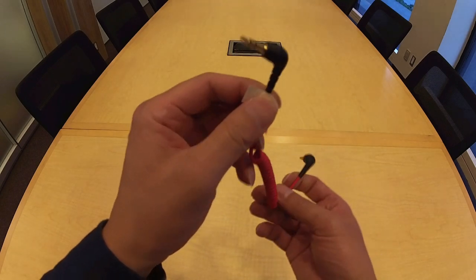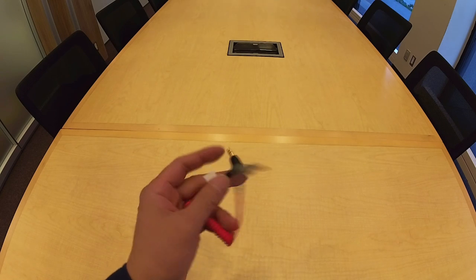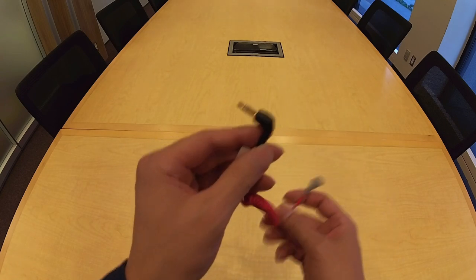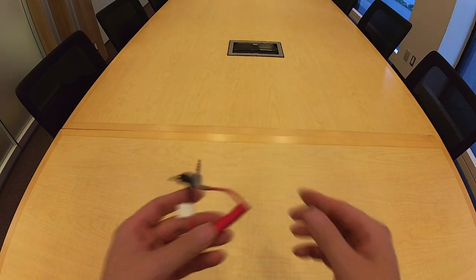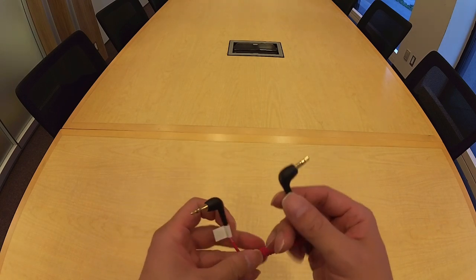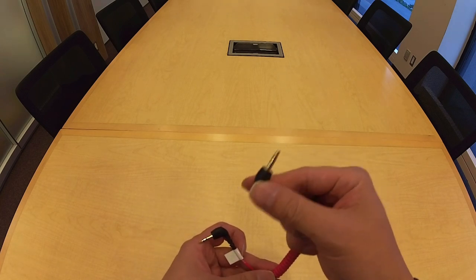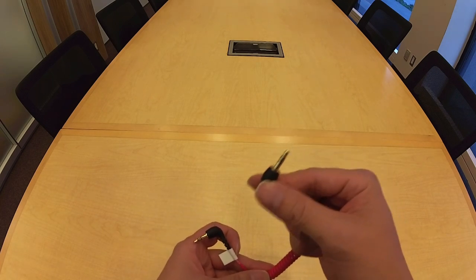In order to connect the receiver to a recording device, the kit comes with both a black-to-black TRS to TRS cable and a black-to-gray TRS to TRRS cable. You would use the black-to-black cable for connecting the receiver to a recording device that has a 3.5 millimeter port intended for input — so most cameras.